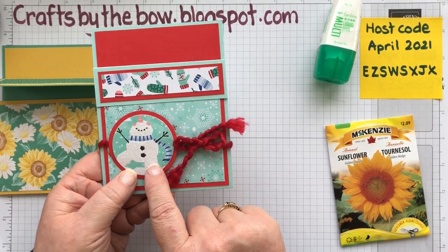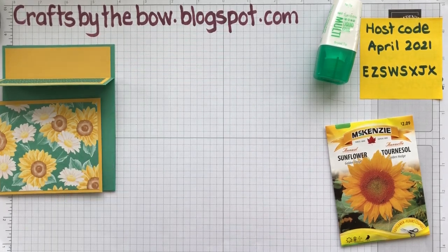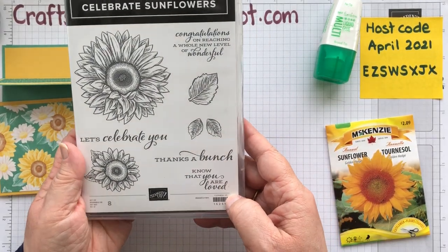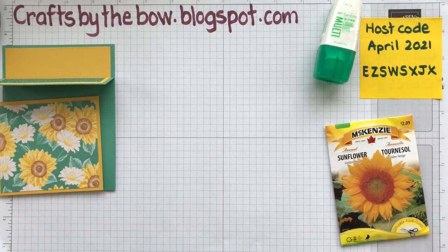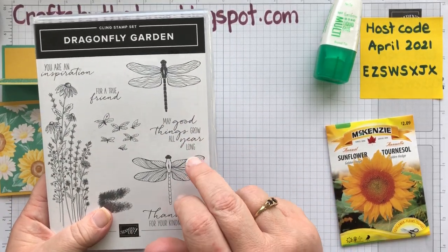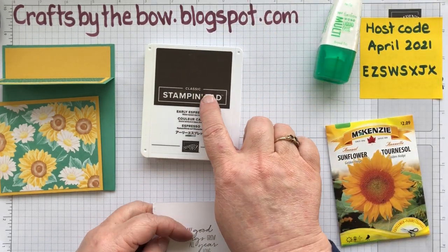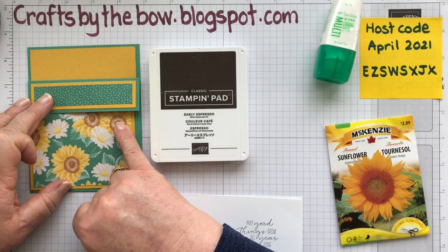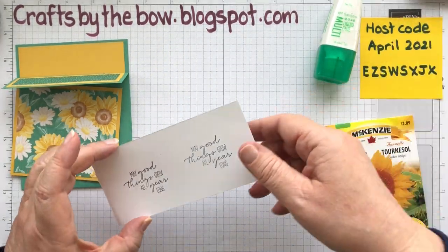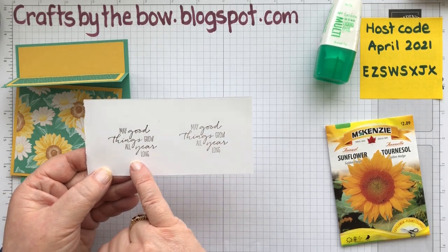While that dries I'm going to make the little embellishment for the front. Sometimes I'll use a piece of designer series paper with a picture, sometimes I'll stamp an image, and sometimes I'll just do a sentiment — today I'm just doing a sentiment. The set that comes with this paper didn't have one I really wanted, so I chose my Dragonfly Garden set for the sentiment 'May good things grow all year long,' which works perfectly with a pack of seeds. I've already stamped it in Early Espresso — I tried Cinnamon Cider first but it was a little too pale, so I went with this darker colour. I stamped it twice; the second one came out just as I wanted.